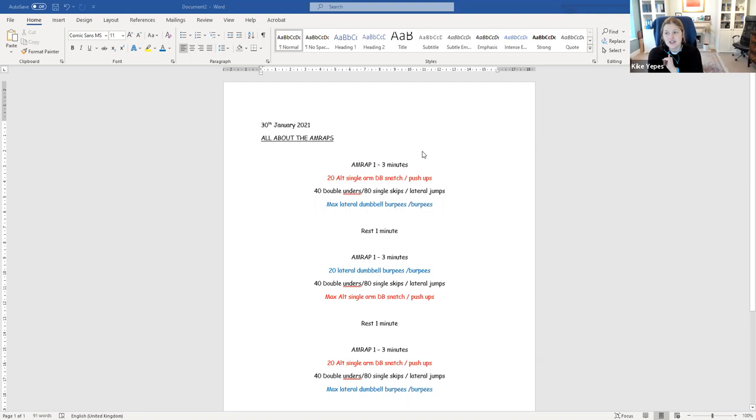You'll be doing dumbbell snatches or hand release push-ups. You will always do 40 double unders, 40 lateral jump overs, or 80 single skips in the middle. So those two movements sandwich the double unders — that's basically the filling of your sandwich — and that's what the middle will always be. And then you will always do dumbbell lateral burpees.